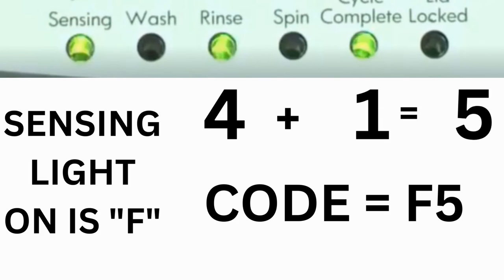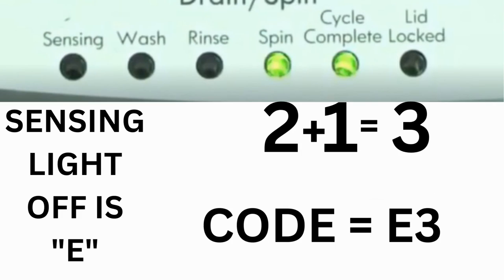For example, for error code F5E3: when the sensing light is on and the rinse and cycle complete lights are on, adding all 3 together equals 5, so the first part of the code is F5. Then on the other flash of lights, the sensing light is off but the spin and cycle complete lights are on — adding them together makes 3, so the second part of the code is E3. That's one code. The same error code flashes repeatedly until you turn the dial 1 click clockwise to show the next error code.